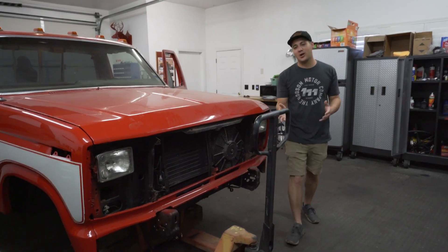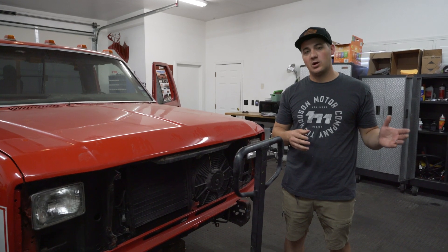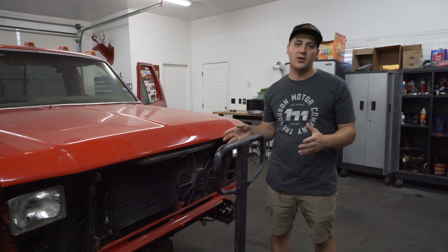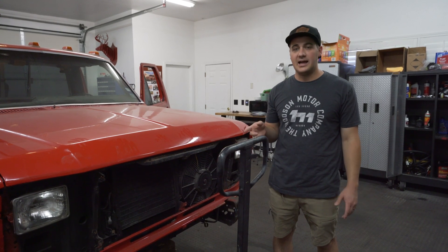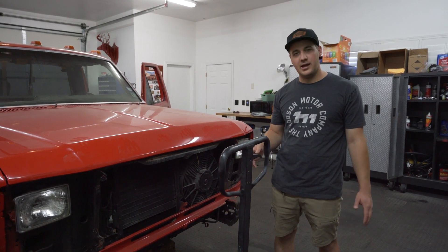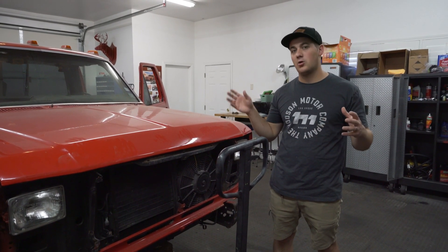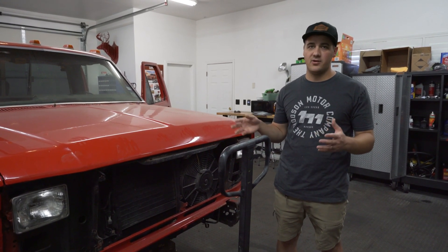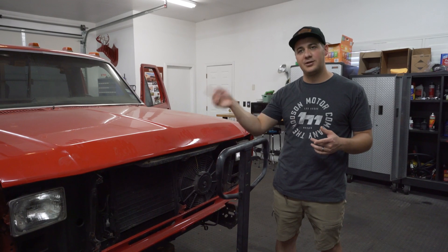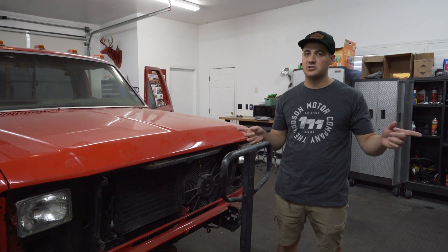Up front you can see we have some pallet jack steering going on. We took apart the whole front end, got the two-wheel drive suspension and steering taken away, and we're working on our Skies Off-Road shackle reversal to use with leaf springs and the Dana 60 front axle we're putting underneath this. We're waiting on one part from Skies, but we have all our holes drilled. Once that part shows up we'll mock it up, paint all our parts, and install it. We're using Super Duty leaf springs, Dana 60 axle, and the Skies Off-Road shackle reversal kit, which puts the shackle to the back, gives a nicer ride, and gets you two inches of lift without lift springs.